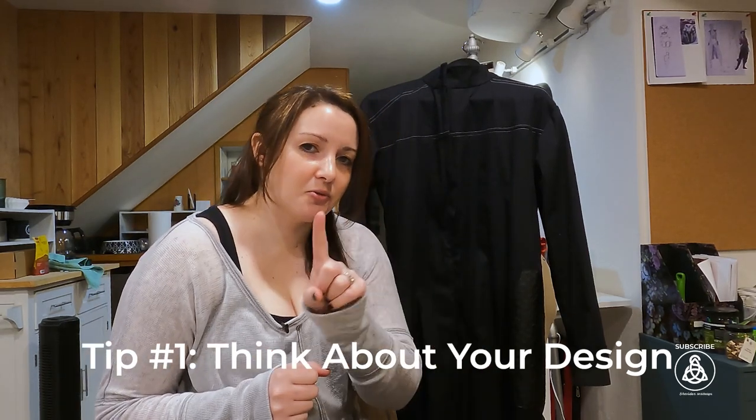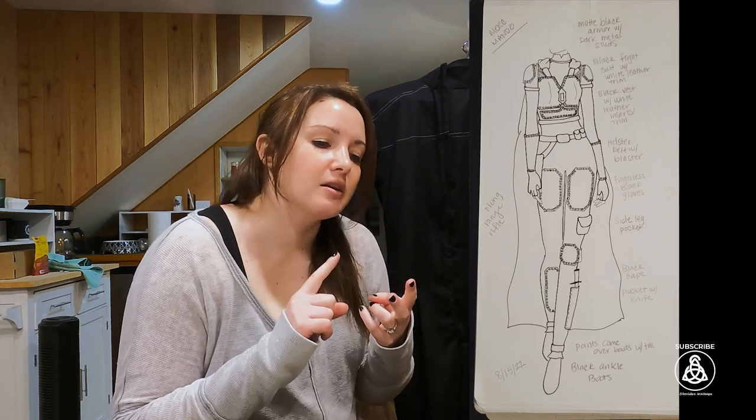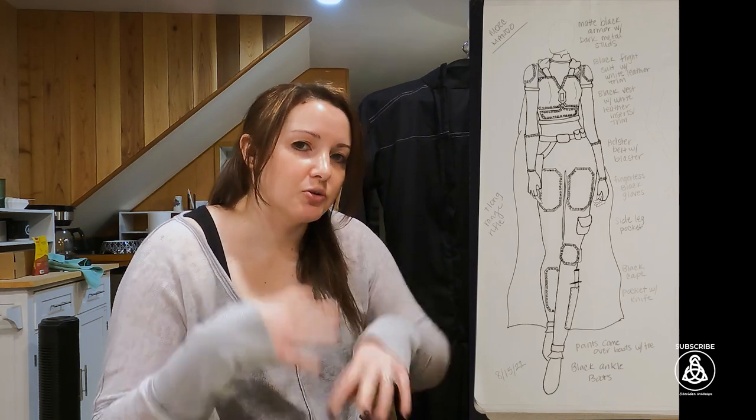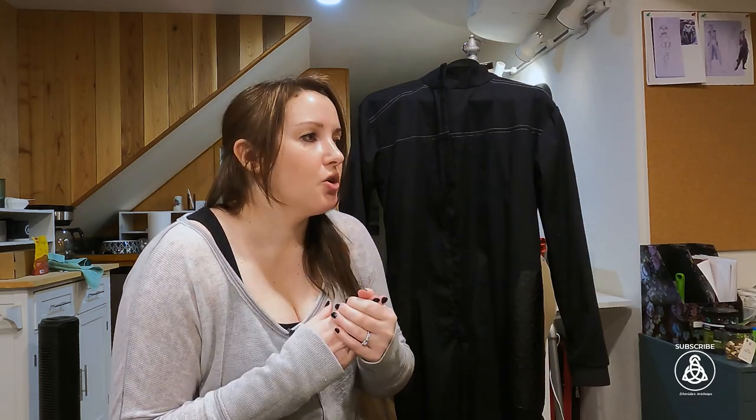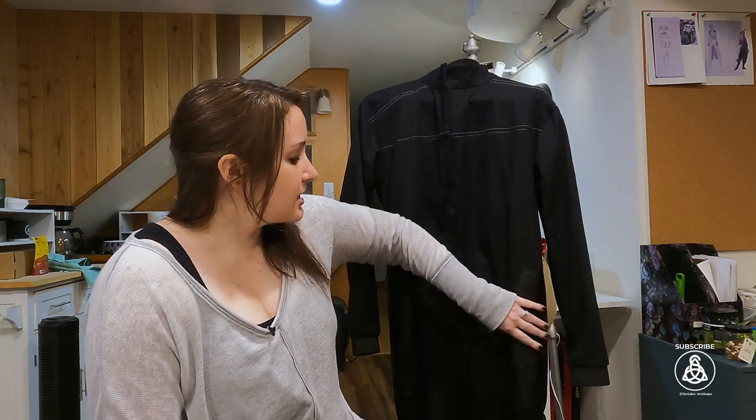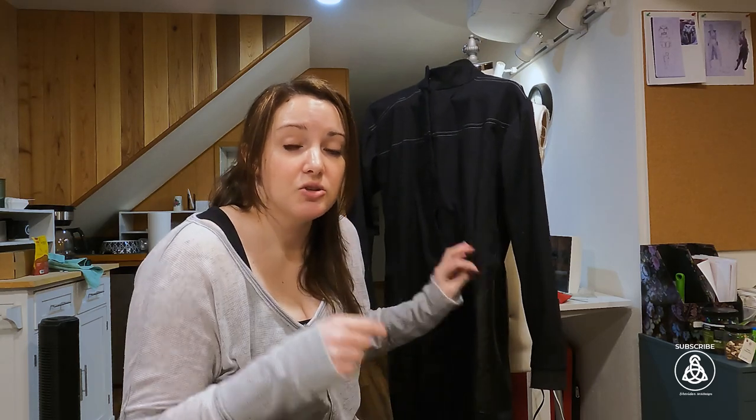Tip number one: think about your design. I'll throw up the photo I drew of my design — I really thought about it before I started my flight suit, my colors, and some different themes I wanted to carry throughout my project. My armor is going to have a hexagonal shape to it, so I brought that same thing into my flight suit when deciding on adding hip patches and things like that. I used that same hexagonal theme.